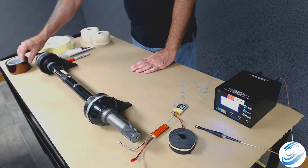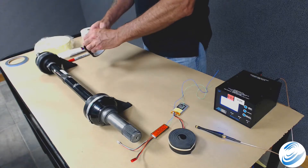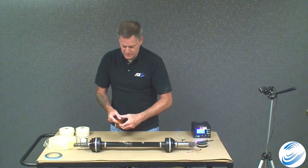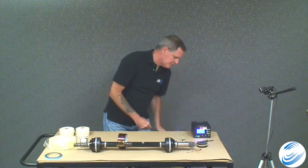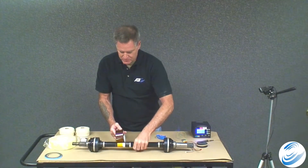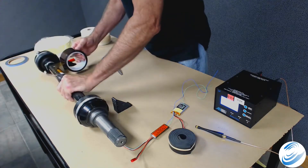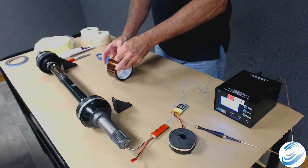First, we're going to apply a layer of Kapton tape to insulate the transmitter from the shaft itself. Even though it has a coating and it's not bare metal, we apply this anyway. We peel the tape back, apply a layer, use scissors or an X-Acto knife to cut off the beginning seam, wrap around once or twice, then cut away. It's two inches wide — put two overlapping layers down to cover the entire area.